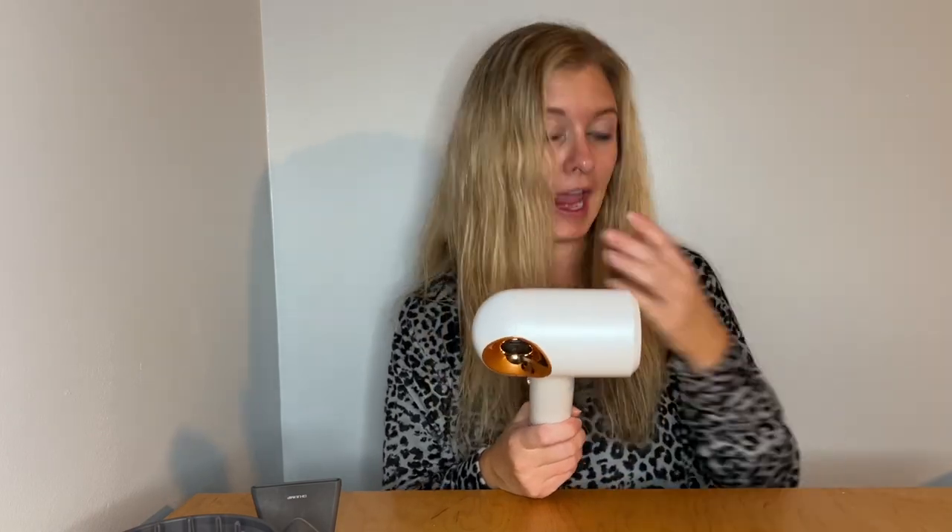I am super impressed with the Halo High Speed Brushless Air Dryer. It worked amazing. My hair usually is a big fluffy mess after I'm done blow drying it, and it kept it smooth and not super puffy. I have a lot of hair and I felt like it got it dry really quickly for how much hair I have. So if you have been looking for a great blow dryer, you need to try this out.